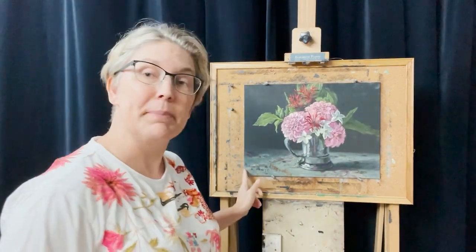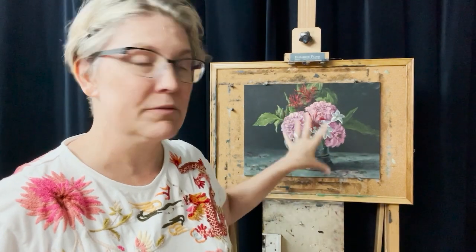Hi there! I am here today to talk about a really nifty studio tip, and that is when you paint on panels — be it linen panels from Raymar or Centurion, or ACM (aluminum composite material) panels — I find one of the best ways to put your panel on your easel is to do it by attaching it to a tack board.